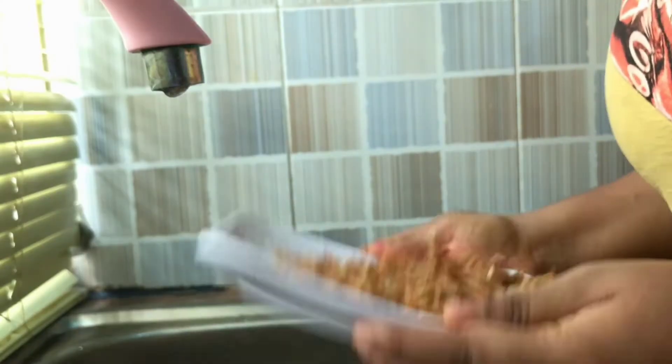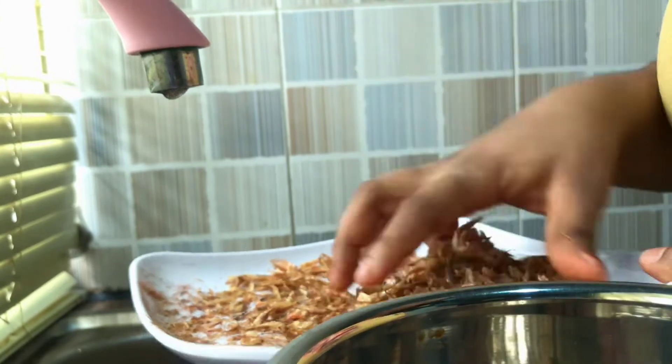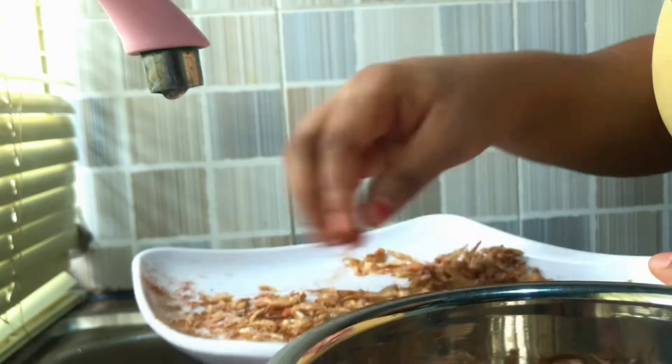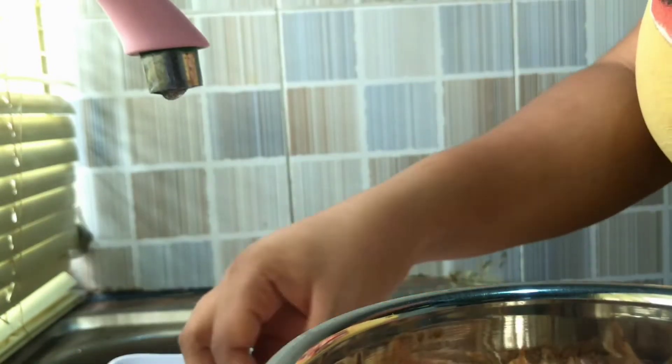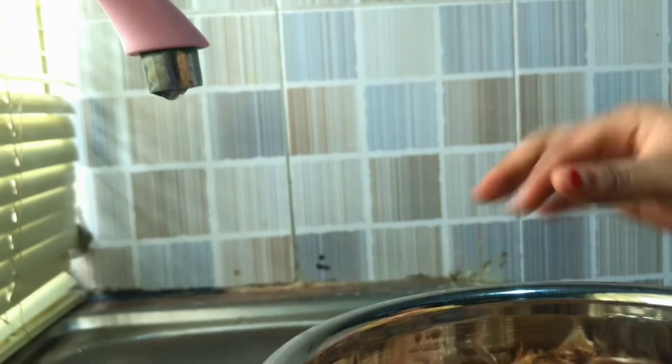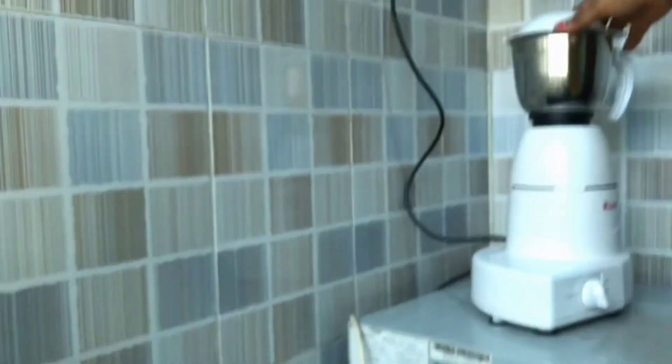Now I'm cleaning my crayfish — I'm removing it and separating it from the shell and sand before blending. I don't know what this is called in English, so if you know, please leave it in the comment section. Now I'm blending the crayfish because I'll be needing it for the soup.